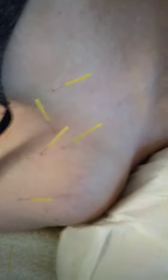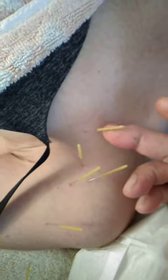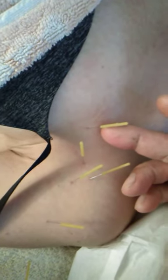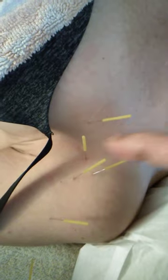I've already done the back of her shoulder, but now here I just want to show you what I've done — I'm releasing the motor point of the pec minor in two places: one there, and one here.